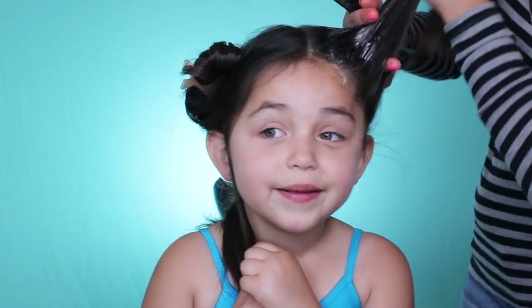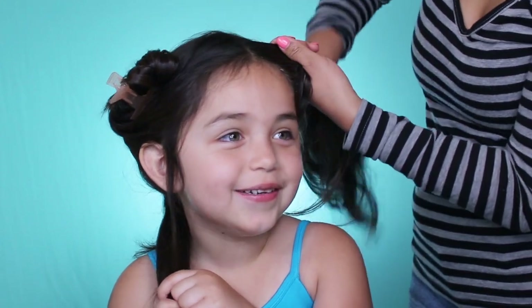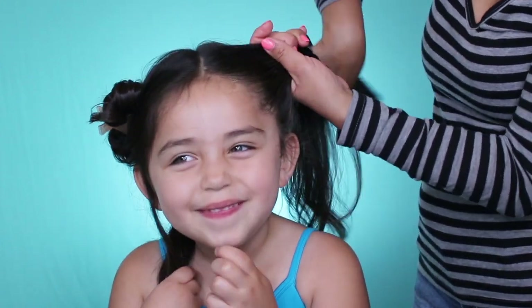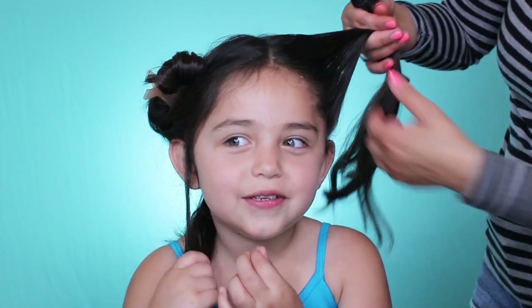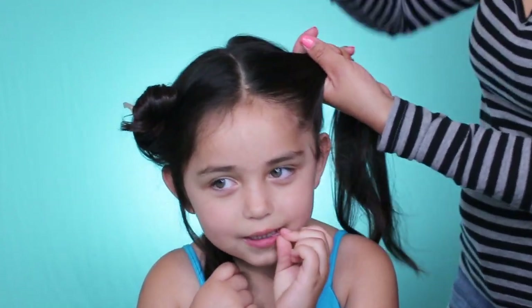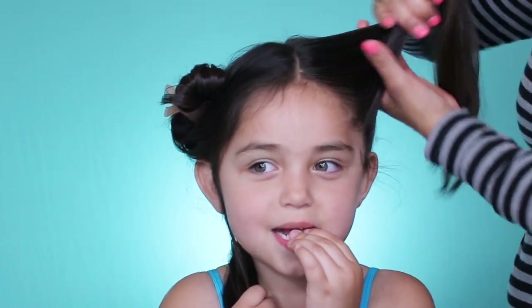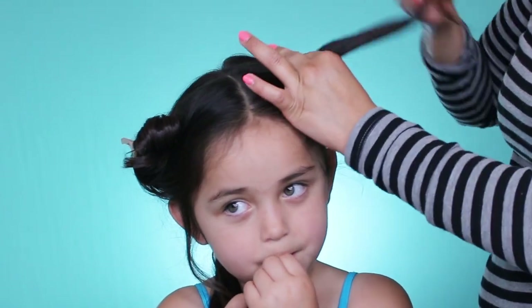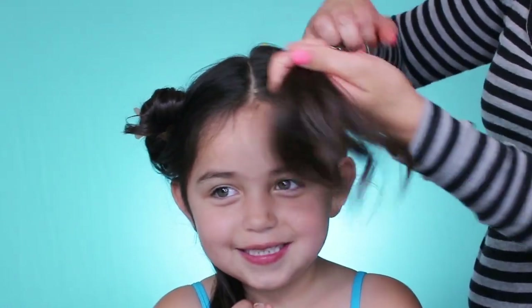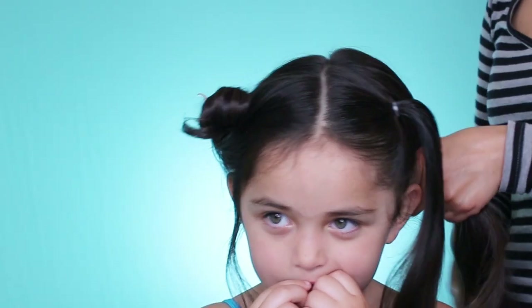So Aubrey, what is your favorite color? Pink! And how old are you, Aubrey? I'm five years old! And what is your favorite thing to do? Stay up and hang out with my mom!